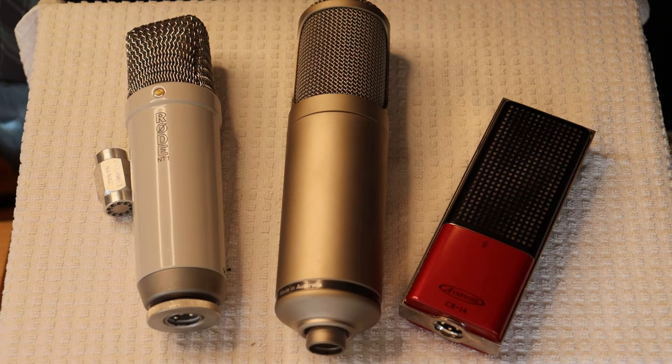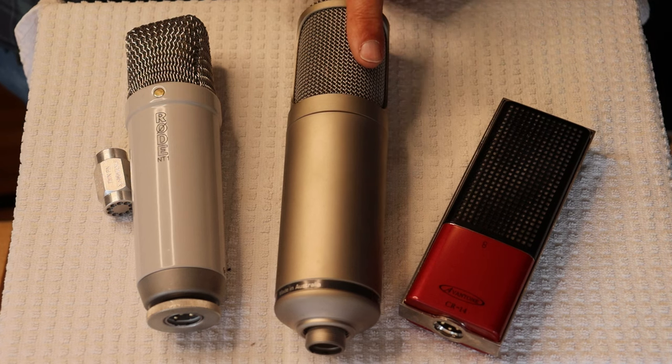Hey everyone, it's Jim and Charles from Vowels and More, an online vintage tube store. And today in Tube Lab number 209, we're going to talk about microphones — specifically, valve microphones.